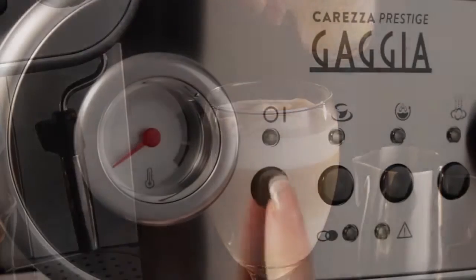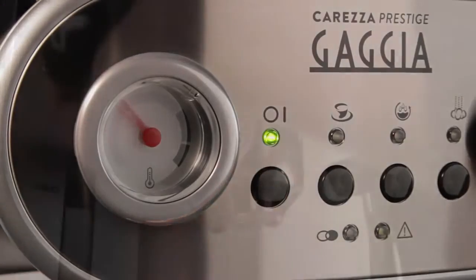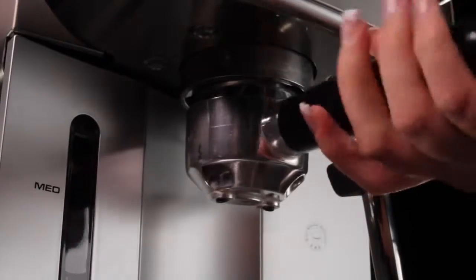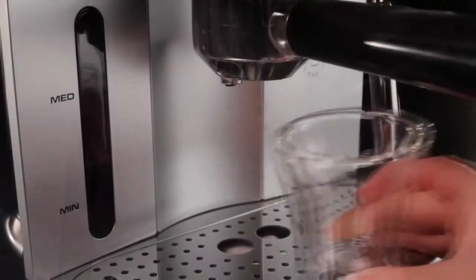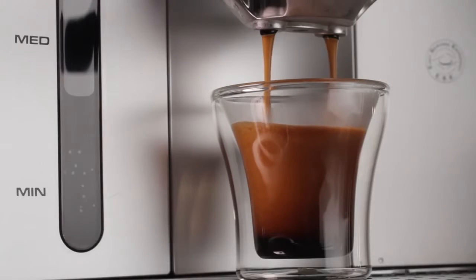The nice thing is, the Carezza does it fast too. Turn it on, it's ready to go in like half a minute. I used to think that you had to have a grinder to make a good espresso, but with a pressurized basket you can use pre-ground coffee or ESE pods — no tamping required. Just fill it with coffee or a pod, lock in the portafilter, and press a button.